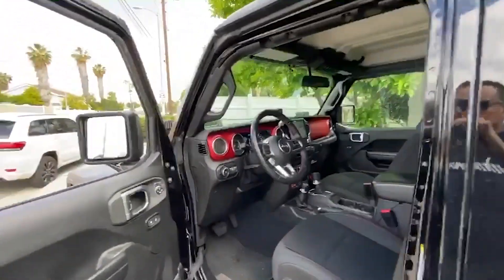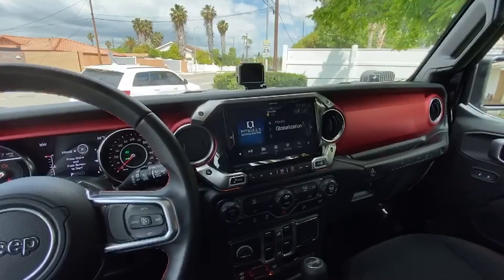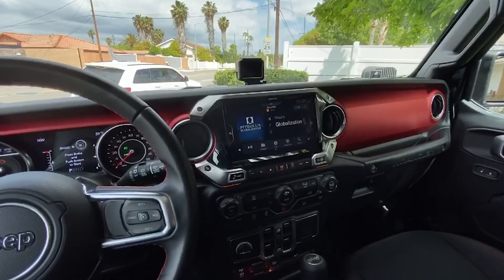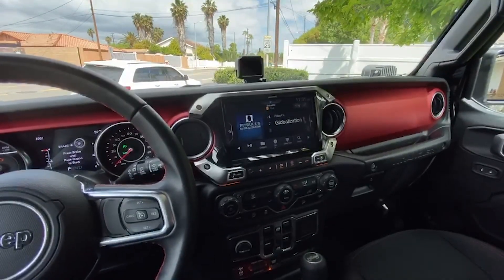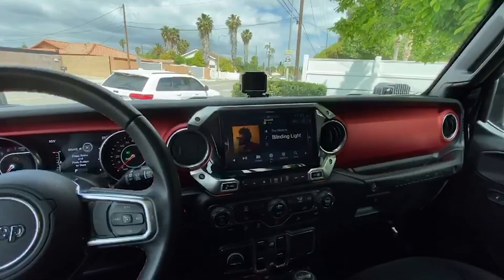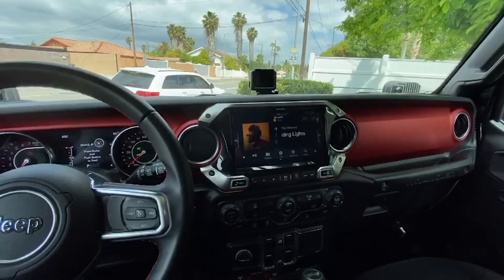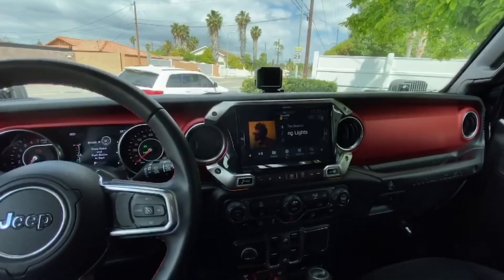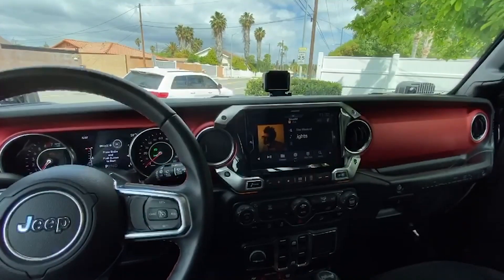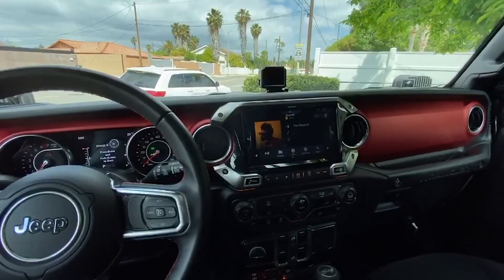So let's take a look. Here it is — the X409-WRA-JL. This unit will fit 2018 JL to current model, two-door and four-door. As you can see, it's a big upgrade on the dash — a big capacitive touch screen. It's weatherized, so if you're out off-roading without a top, or if you're just enjoying nice weather and happen to get a little bit of rain or mist, the unit is able to withstand all the elements.